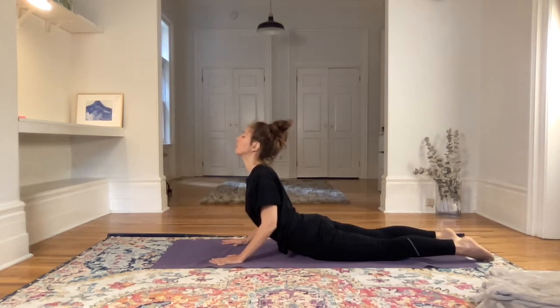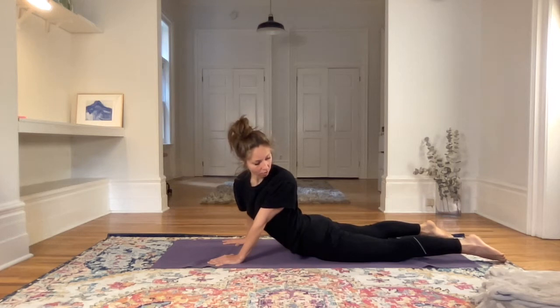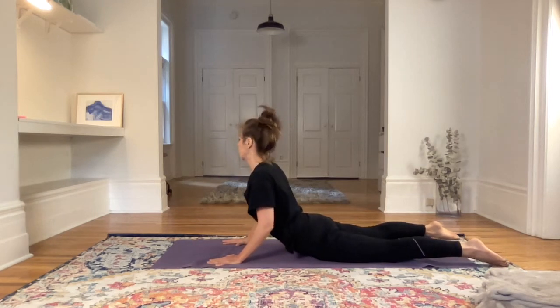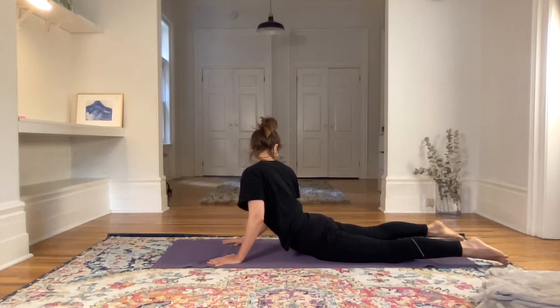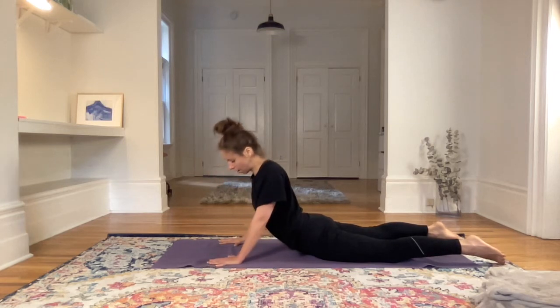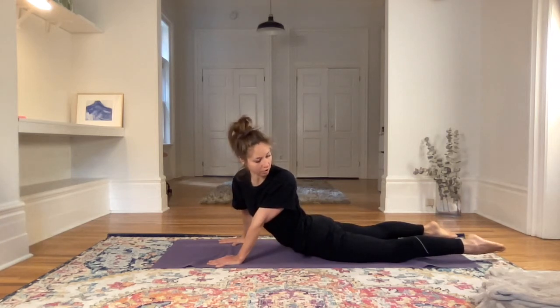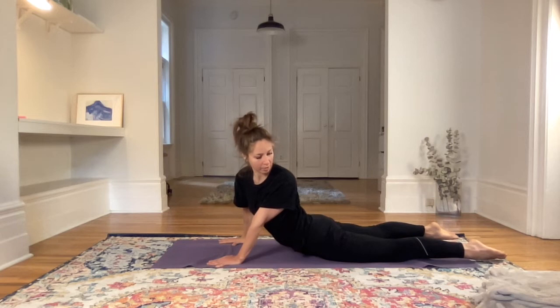Look up any amount, relax the front of the throat, and then look at your left heel over your left shoulder. Relaxing the glutes, relaxing the low back. One more time, pressing into the floor, looking over the left shoulder at the left heel. We're going to stay here for half a minute — fix the gaze on the left heel and don't move the eyes. Six breaths.